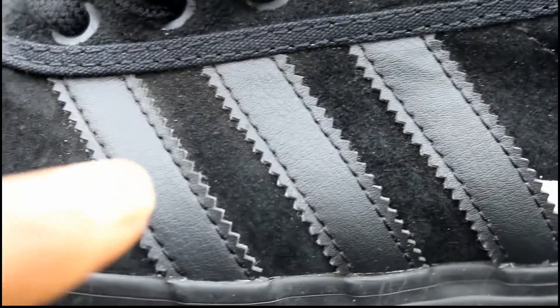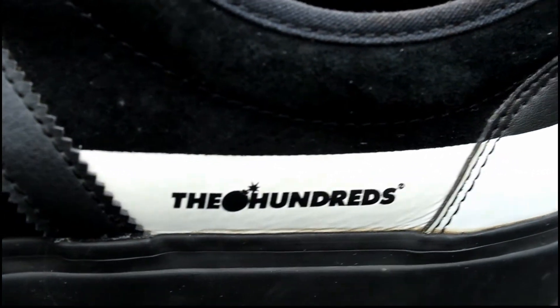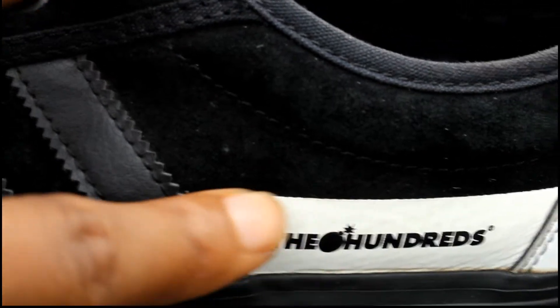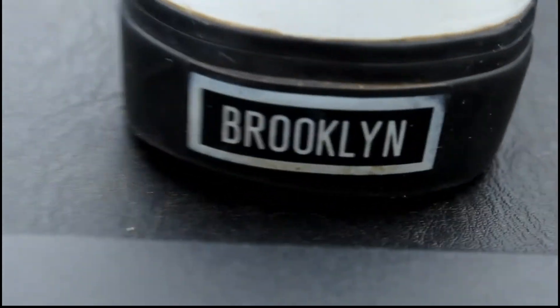So moving on with the view — you have your leather stripes. Hard leather. This is a skate shoe, so they won't put anything too crazy. You have the 100s on the back. Leather, but they painted it on there — it seems like a paint, though it also seems like leather. Then on the back of the shoe you have the Brooklyn hit.